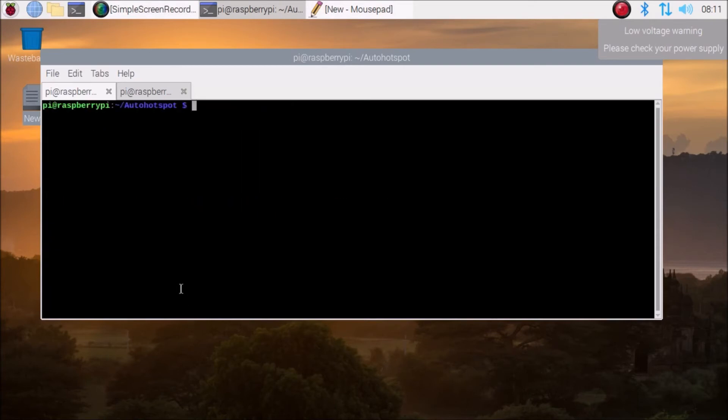We have successfully enabled our Raspberry Pi as a Wi-Fi hotspot. Now simply reboot your Raspberry Pi 4. After the reboot, I am going to show you on my Windows 11 machine that the hotspot is working.